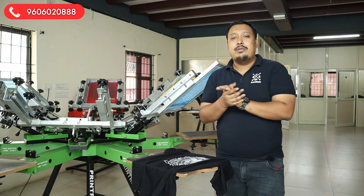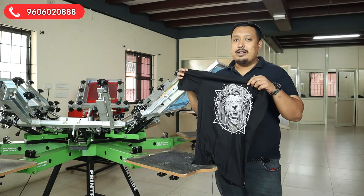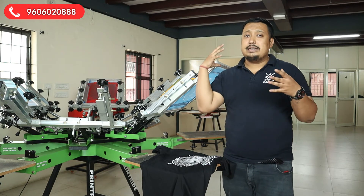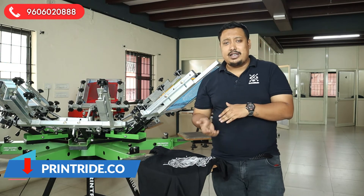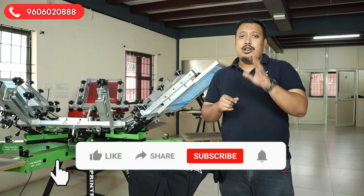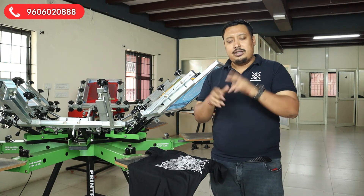If you are an online seller or have your own brand, do launch some graphical prints like this — customers will love it. For any purchases, training, materials, or anything, call the number shown here and visit our website printright.com. If you have watched the video till now, do not forget to like and share the video, and subscribe to the channel. As I always say — stay tuned, see you soon. Hamid signing off.